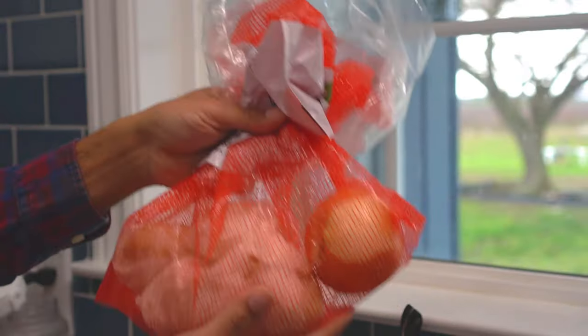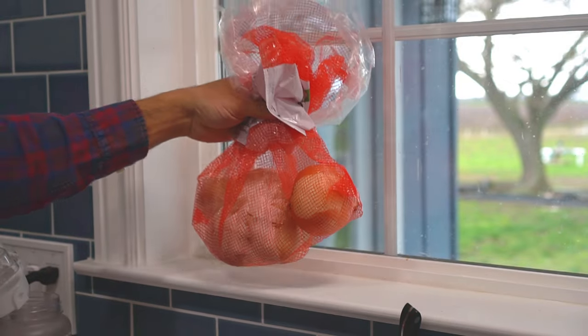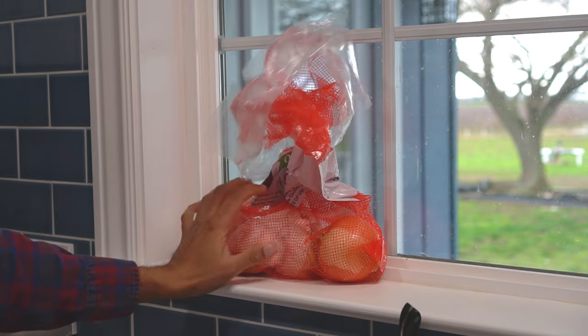Step number five: place the bag of potatoes right next to a window that receives indirect sunlight. Make sure it is not direct sunlight, and the temperature inside should be warm enough — about 70 degrees Fahrenheit, which is about 21 degrees Celsius.